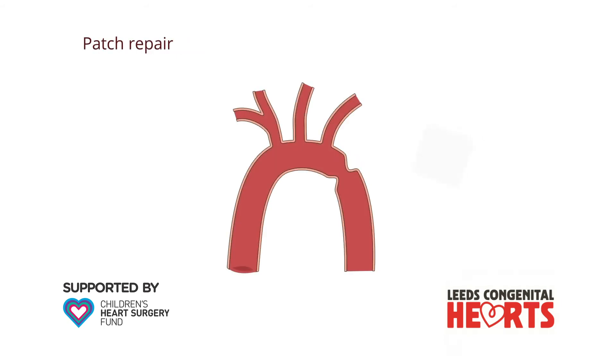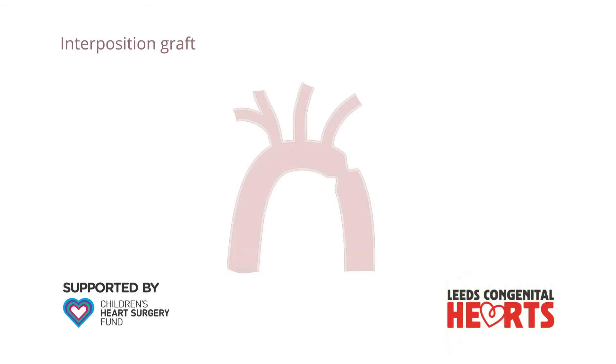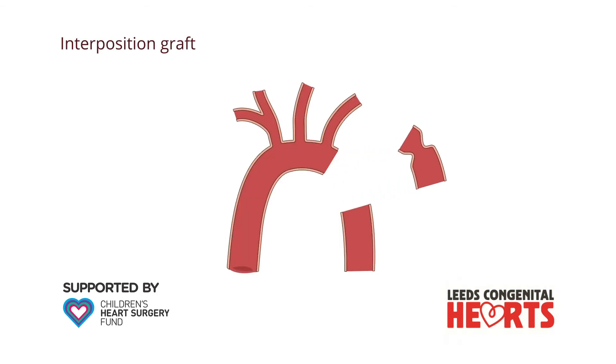A further type of repair involves sewing in a patch of material around the coarctation to enlarge the narrowed area. The final type of surgical repair, which is only rarely performed, often for longer narrowings, involves removing the narrowed section of aorta and replacing it with a tube called an interposition graft.